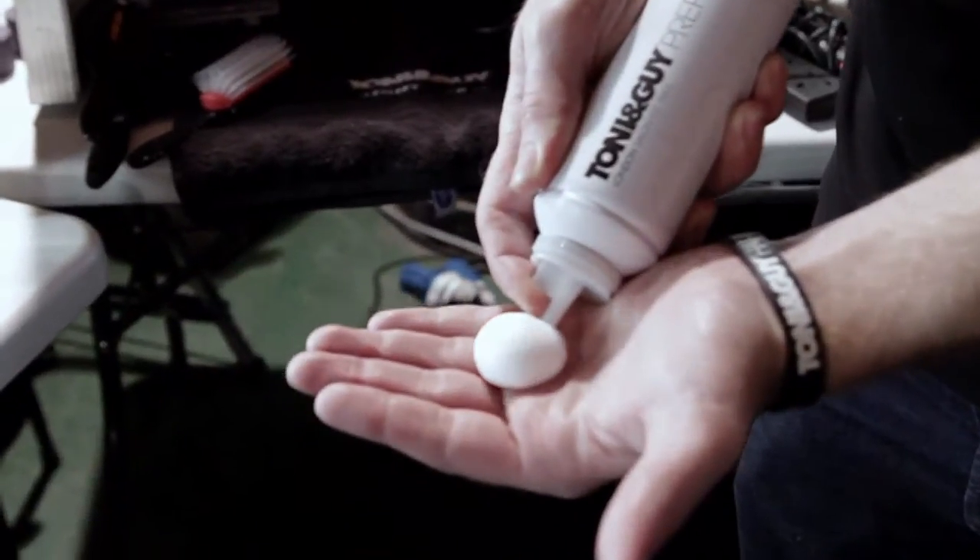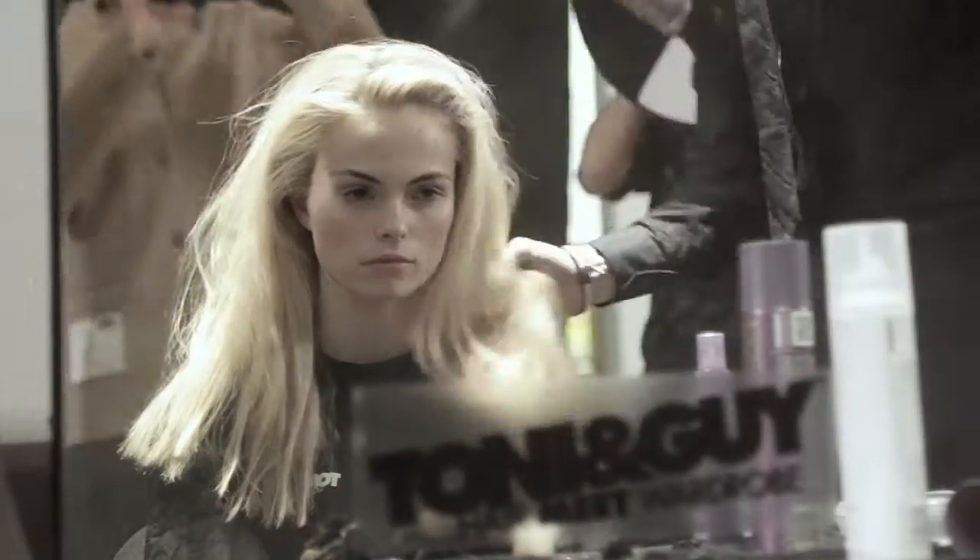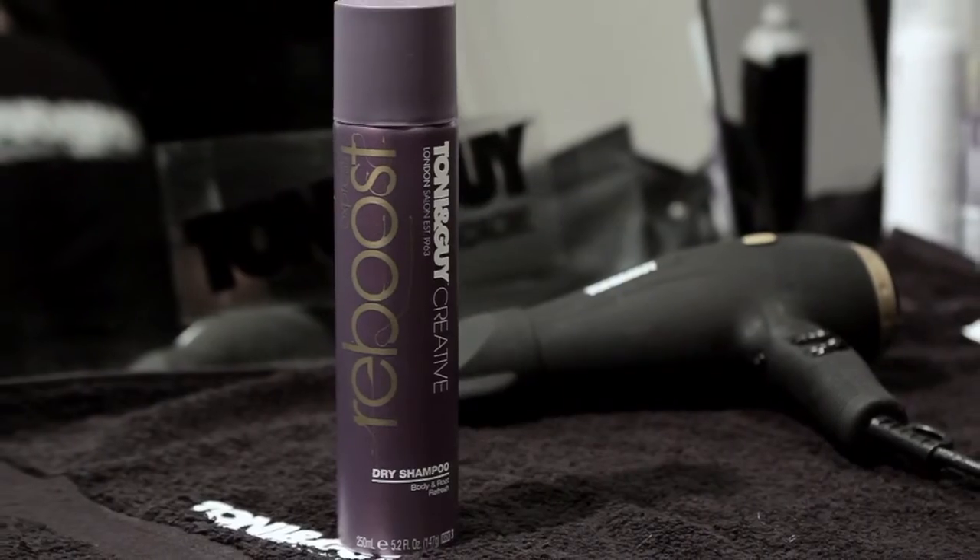Step one: apply Prep Mousse to damp hair and blow dry in a backwards motion away from the face. Step two: apply Creative Express Reboot Dry Shampoo into the roots for added volume and texture with a matte finish.